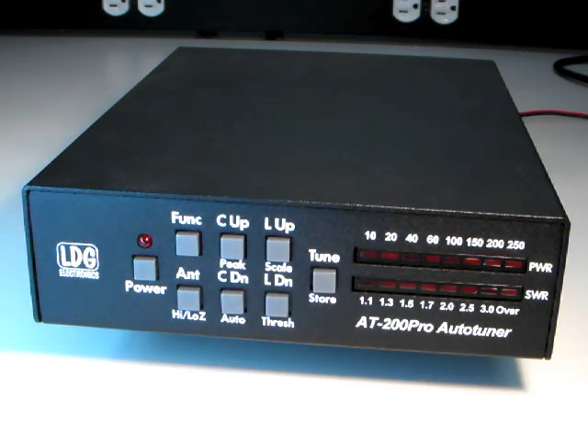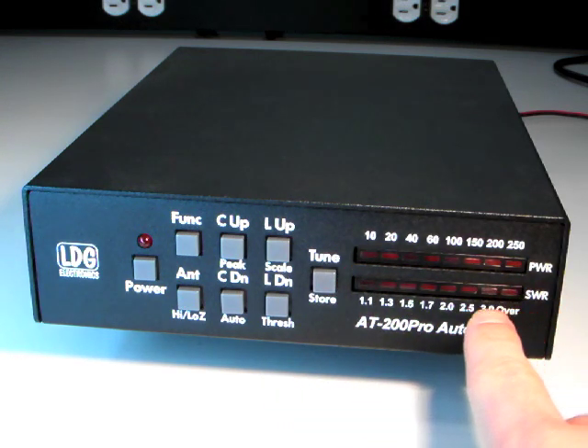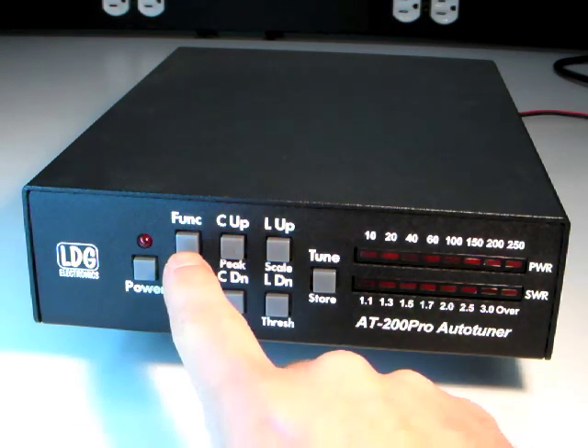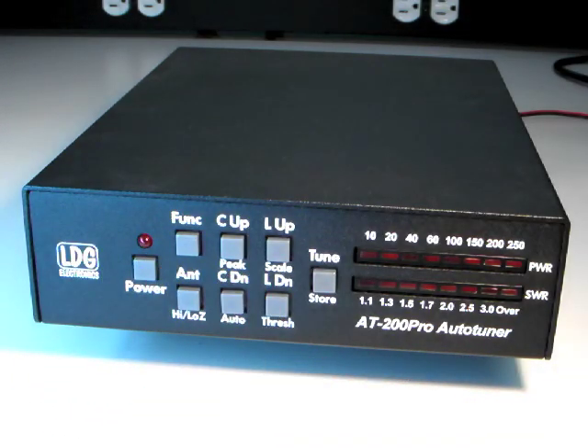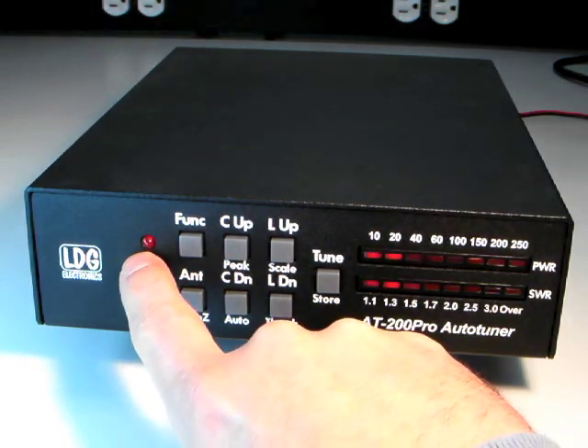The AT200 Pro front panel features two LED bar graph displays that show power and SWR levels, as well as report the operating status of the AT200 Pro. Eight front panel buttons allow you to control the functions of the AT200 Pro. A power LED indicates that the AT200 Pro is active.